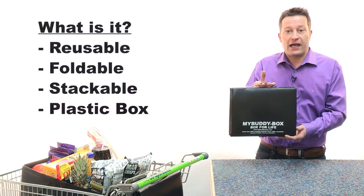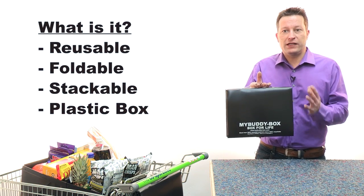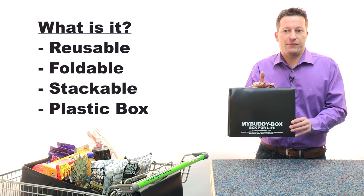So basically I came up with a new concept — a folding, stacking box — so I don't need to use those carriers anymore.